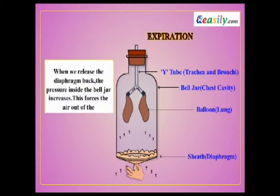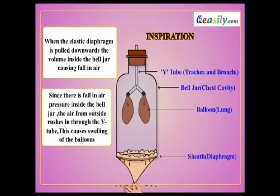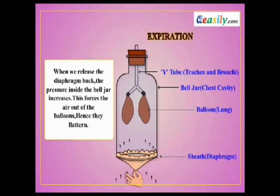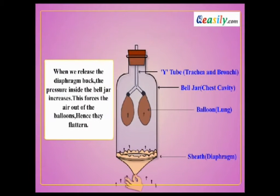Mechanics of Breathing: When a human breathes air, the air inhaled into the lung is called an inspiration, while the air released from the lung is called an expiration.